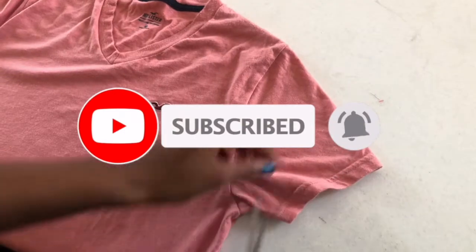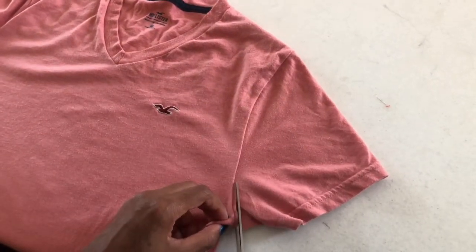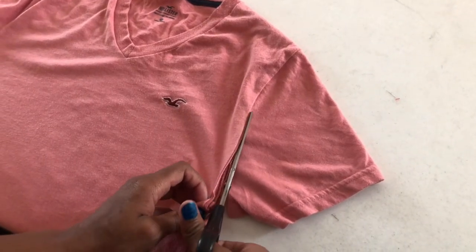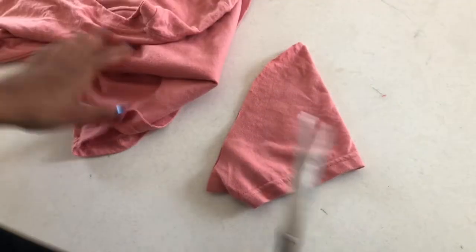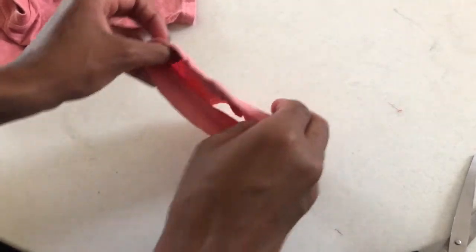To begin this project, the first thing you're going to want to do is take your t-shirt and cut the sleeve completely off. Once the sleeve is completely cut, you're going to take it and face the seam towards you, so the seam of the t-shirt is facing up.